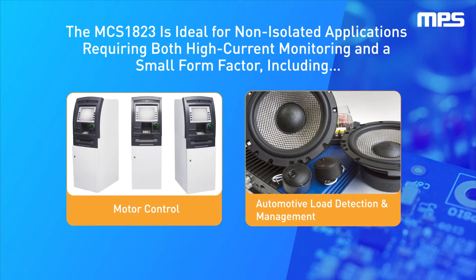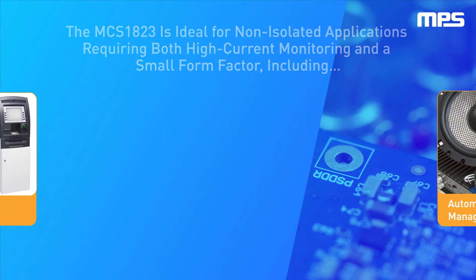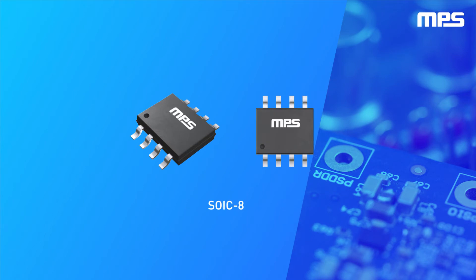Applications include motor control, as well as automotive load detection and management. For applications requiring higher isolation, we offer isolators in an SOIC8 package.